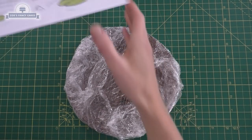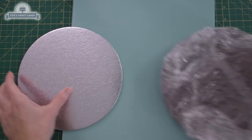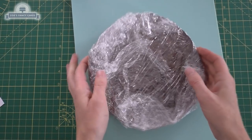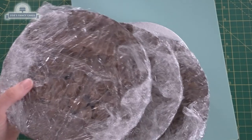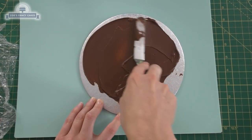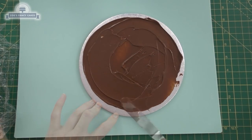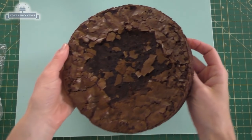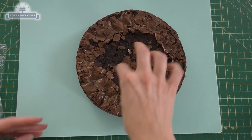You can see it's a similar kind of size to my cake — and I say cake, this time I actually made a chocolate brownie. I made three of these chocolate brownies in a round cake tin so I could stack them like I would a cake. I've just got a little bit of chocolate ganache that I'm spreading on my cake board, which is the same size as my chocolate brownies, so that's why they look like they're crumbling a little bit on the top.